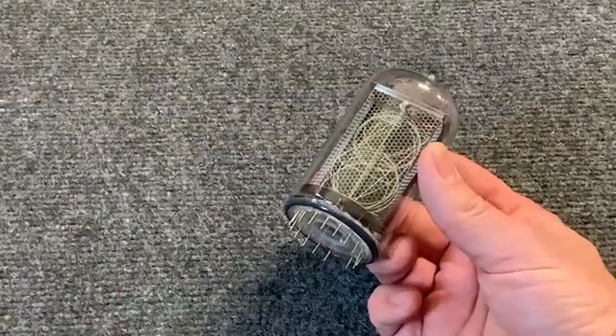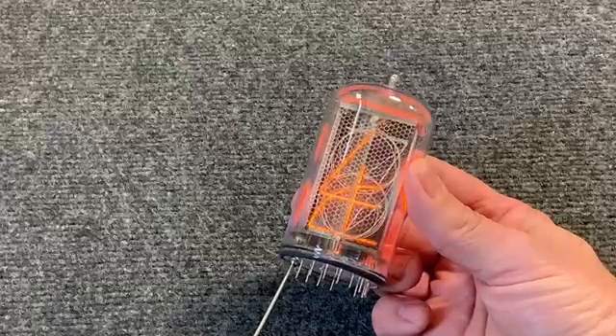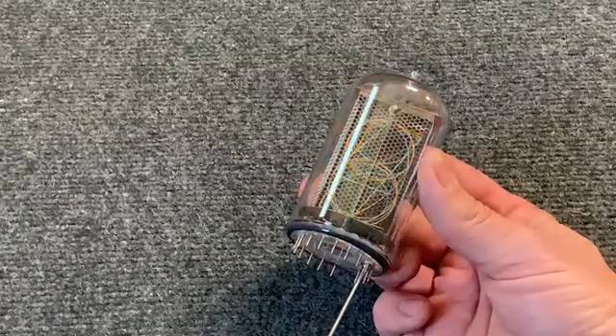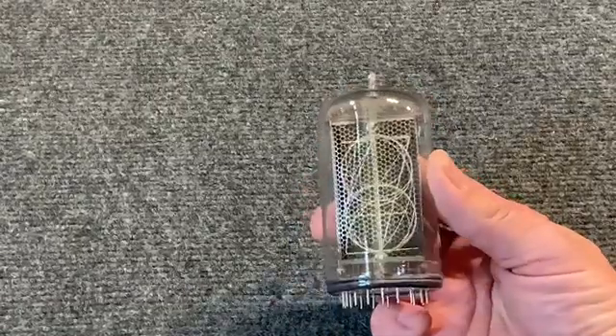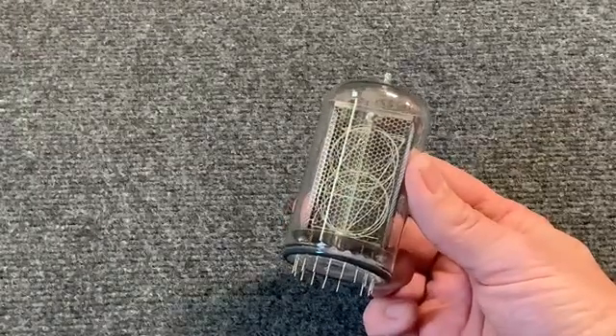Here we have a Nixie tube. Now this is an antique and you can see that you're able to get the different numbers to light up inside the tube. That tells us that this Nixie tube has viable gas inside.